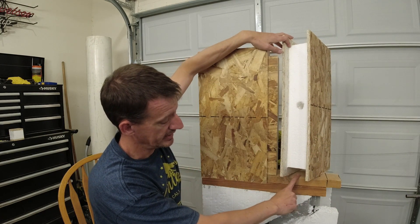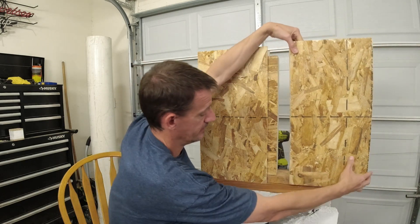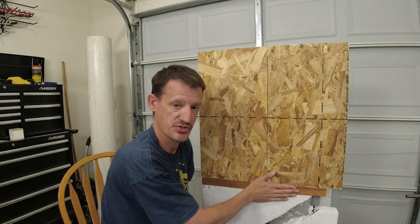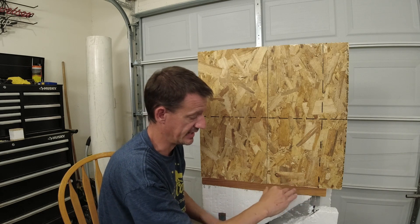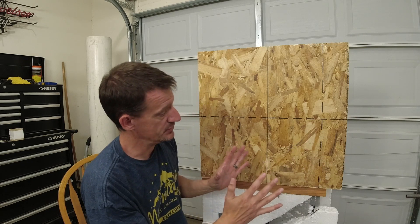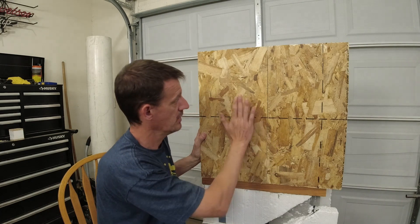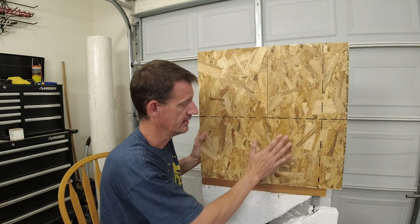Down here at the bottom you've got your bottom plate, which is inset half an inch so that your SIPs panel can sit down on it. Your OSB on the outside is actually bearing on whatever structure is below it. So here I've got my mud sill. In the detail for our house, you've got the sheeting over the top of the mud sill, and then you install your bottom plate. You really need to start thinking about this OSB on the outsides and insides as your actual bearing material — all the weight is being supported by this OSB.